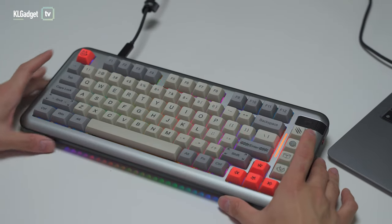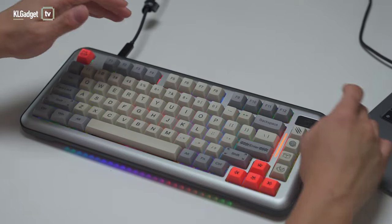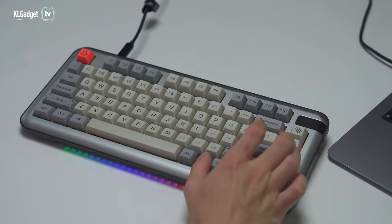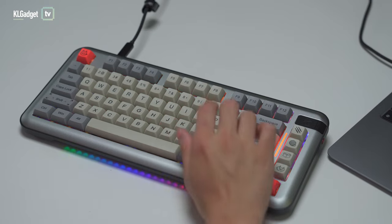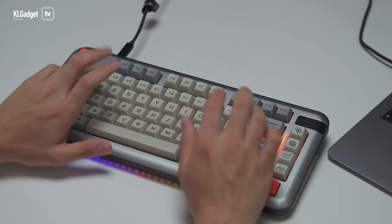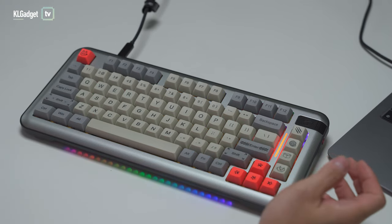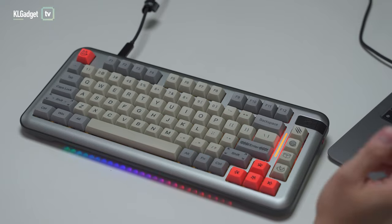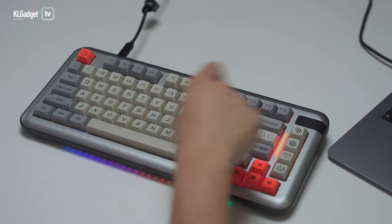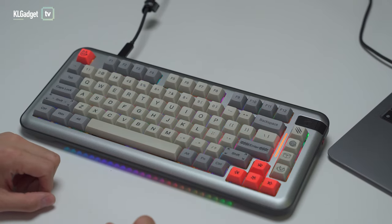The KR-081 has many functions — too many to cover all of them, so I'll just show a couple. Even though the function row keys don't visibly label multimedia functions, they are already coded to work properly on both Windows and Mac. To change the RGB lighting, just press Function and Enter to cycle to the next effect — there's a reactive-to-keypress mode, a row-type RGB lighting effect, a racing-style effect, a per-key effect, and it can also run backwards, before cycling back to the usual rainbow RGB effect.